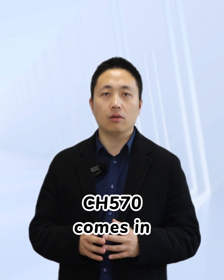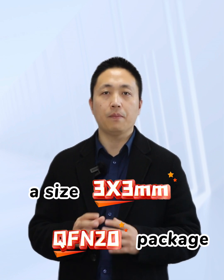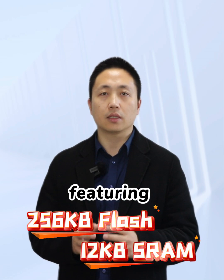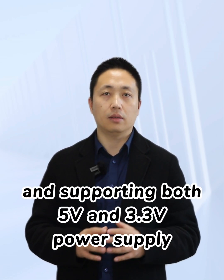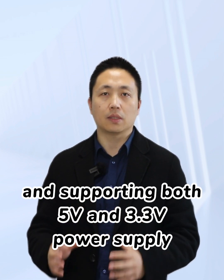CH570 comes in a 3x3mm QFN20 package, featuring 256 KB flash, 12 KB SRAM, and supporting both 5V and 3.3V power supply.